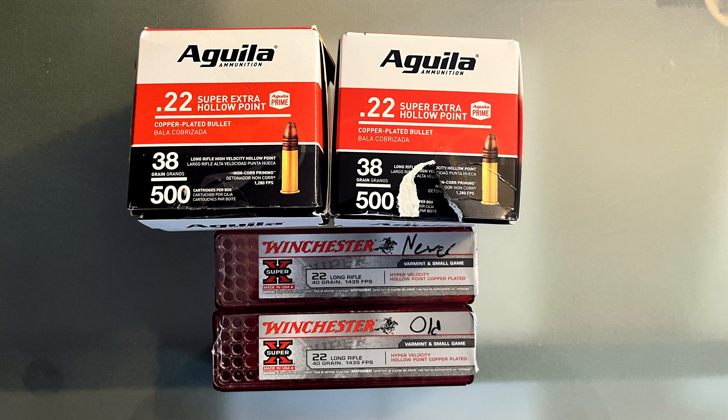We're back with another ammo test. Today I wanted to look into the difference between ammo that's been sitting on the shelf for a few years and ammo that's brand new. In this case I got Aguila and Winchester Super Extra Hollow Points and Super-X. The Aguilas come in a sealed plastic bag — the box on the left I opened three years ago roughly, and the box on the right I opened and unsealed on the day of the video.